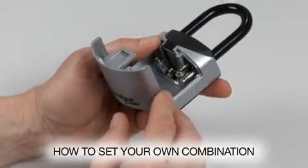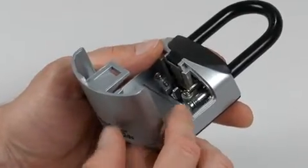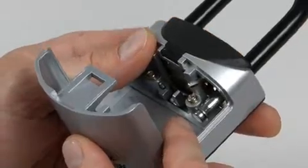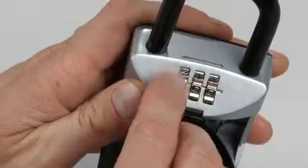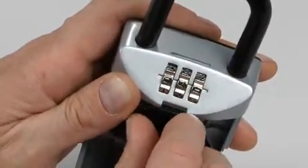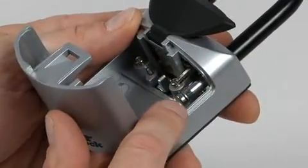To set your own combination, push the reset lever left and pull it forward — it will make a click when it is engaged. The lever will remain in this position. Rotate the dials to your desired combination. We'll choose 246. Push the reset lever back; it will spring back into its original position.